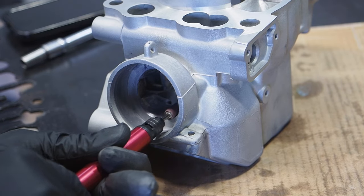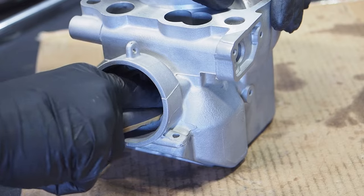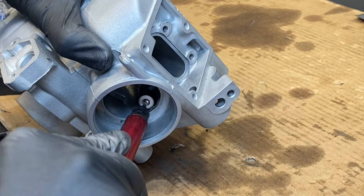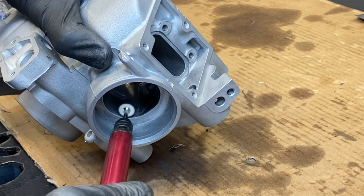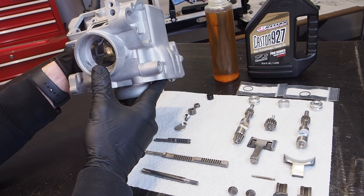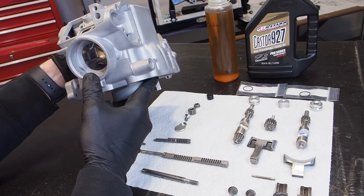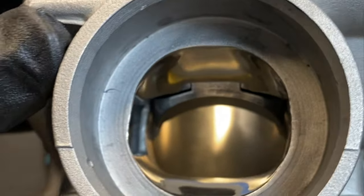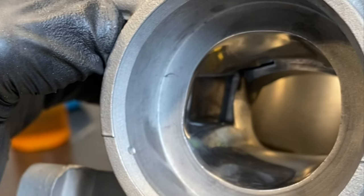Polishing the exhaust ports doesn't really give a performance effect, but over time less carbon is going to get stuck in the ports, just making the bike run smoother and more efficiently. I probably did about 20 hours of extra work on the cylinder — it was a lot of work, but I'm really happy with the results and can't wait to test the bike out on the track.